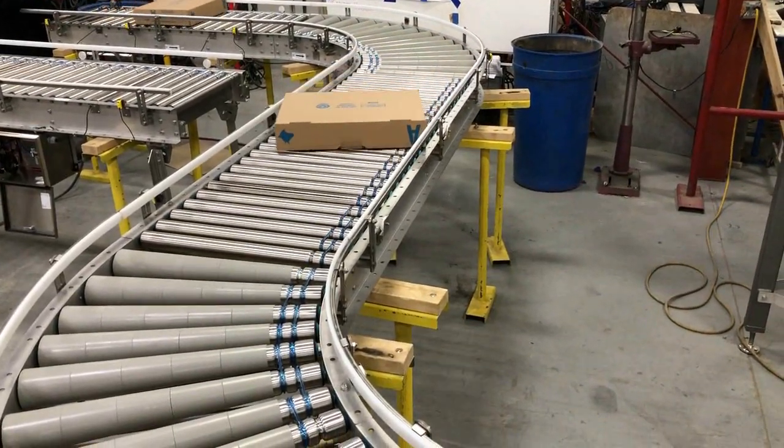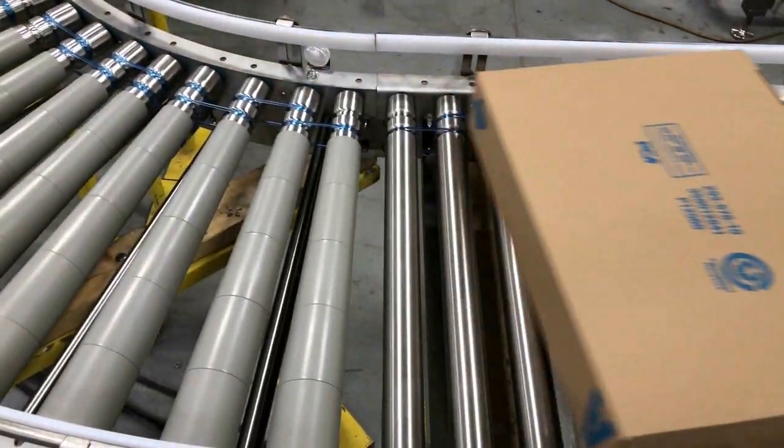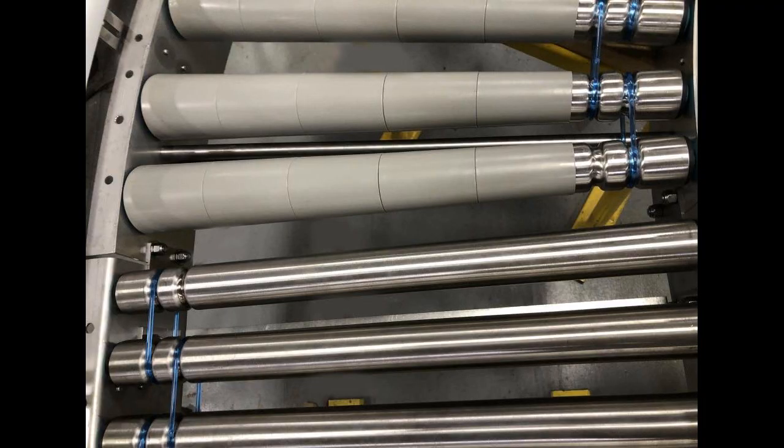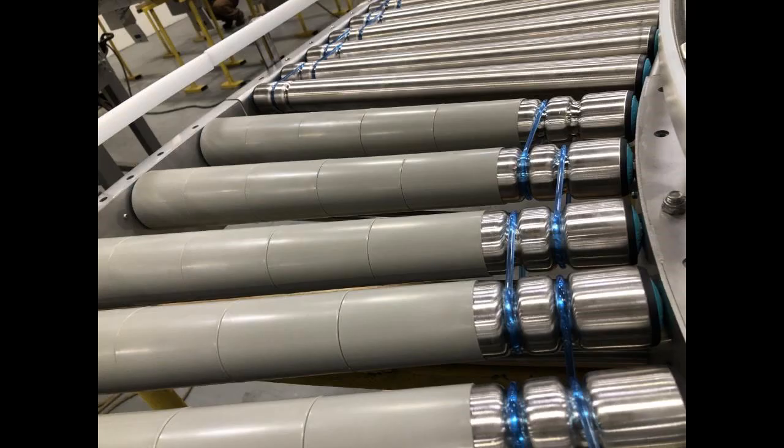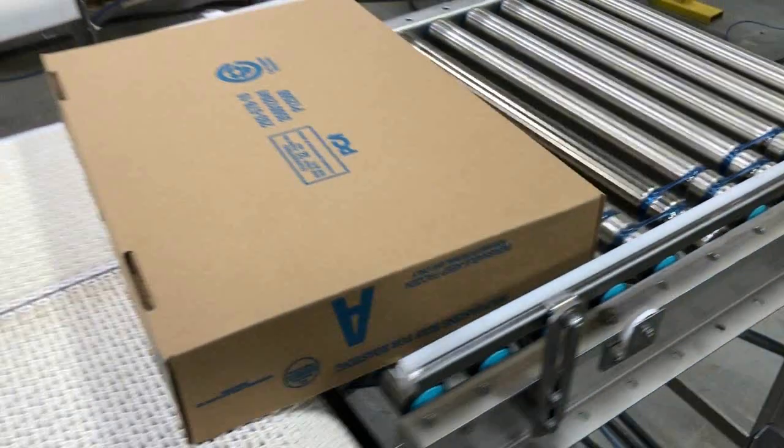Note: Multiconveyor does not build gravity roller or stationary roller systems. We specifically build custom, wash-down, or sanitary 24 VDC motor-driven roller systems on an individual product basis.